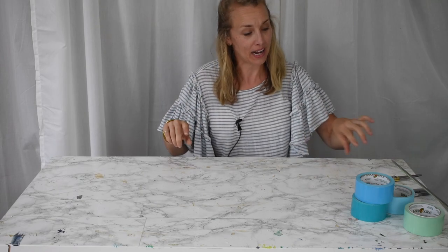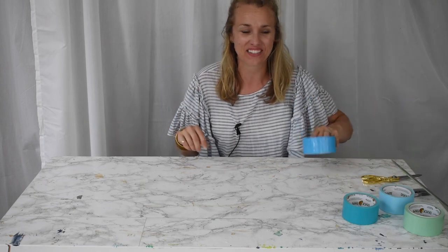Hi everyone, welcome back. I'm Charlotte from Charlotte's House. Today I am prepping for a new segment and I thought you might like to see how I'm making this really fun pencil roll out of duct tape. Stay tuned.